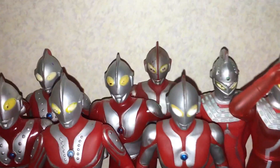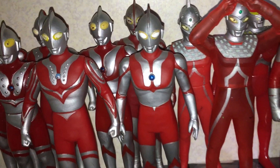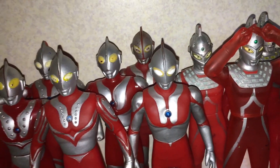Moving on, got the Ultraman. Got my childhood Ultraman there, which is in horrible condition. So I bought a new one, or a secondhand one, that's in better condition. So that's nice. And the 1980s Ultraman as well.